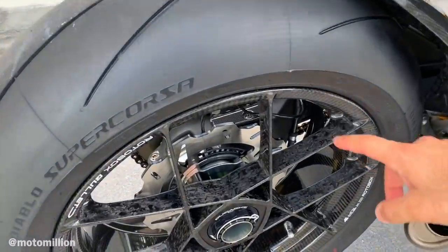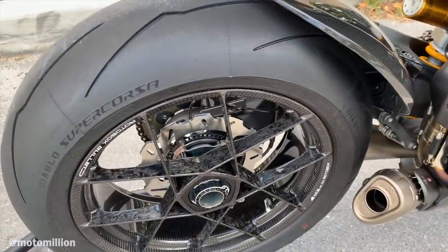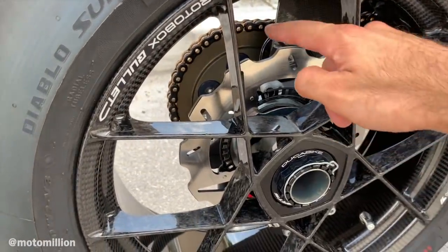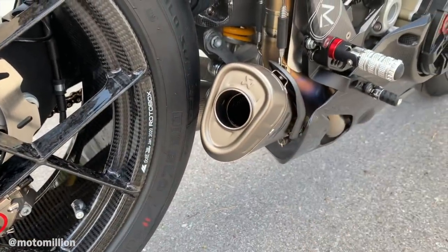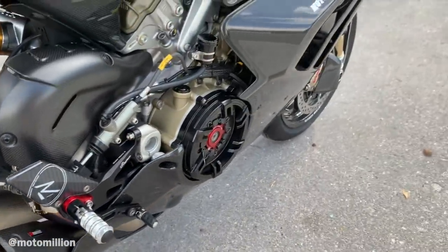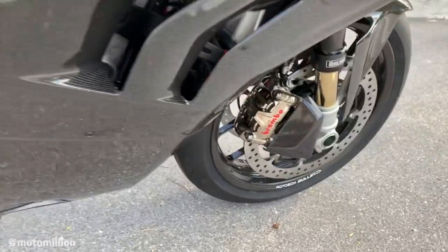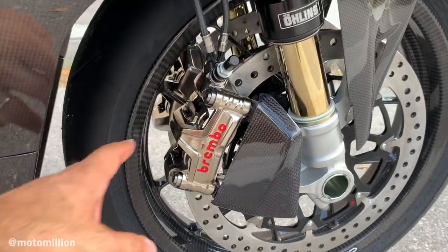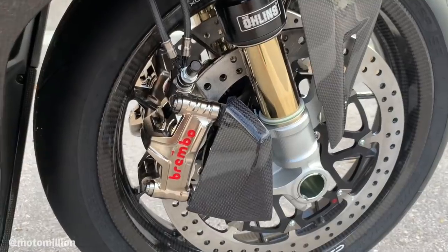Right down here we have the Rotobox Bullet forged carbon fiber wheels, which you've seen quite a few times but they still look stunning every time you look at them. Lightweight rear rotor, the Ducabike wheel nut, the Karapovich full titanium race exhaust, the Lighttech R series rear sets, the clear clutch cover by Ducati Performance which is made by STM. And look at these calipers — you've seen these on the S1000RR build that we did. These are the top of the line Brembo GP4MS calipers, which have brake cooling ducts on them.